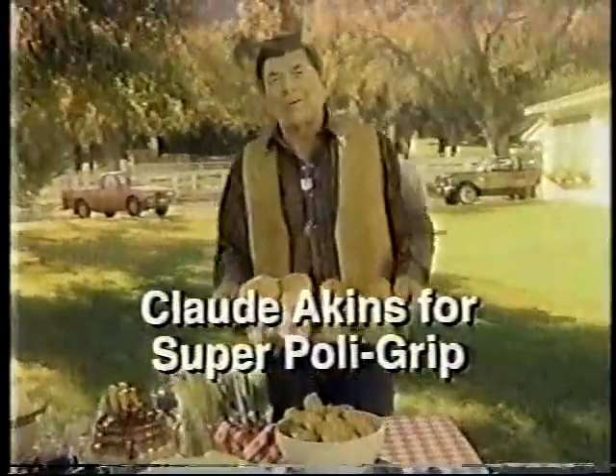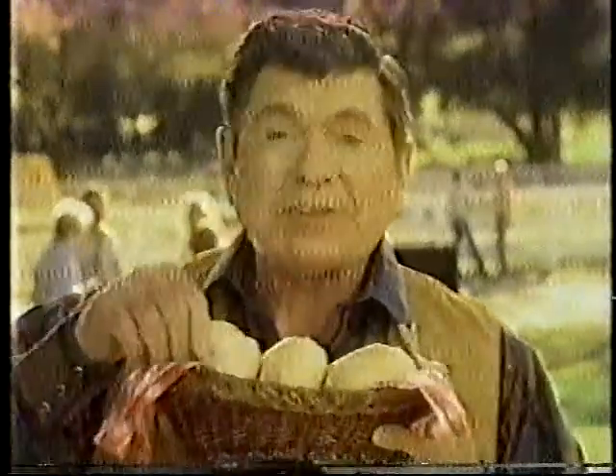Claude Akins here for Super Polygrip. Hey, if you wear dentures, I'll bet you know the pain of getting food stuck between your dentures and gums, like these darn seeds. Ouch!